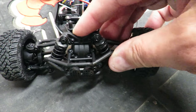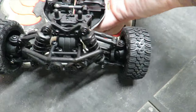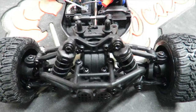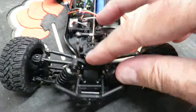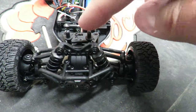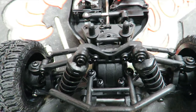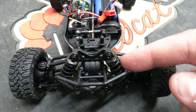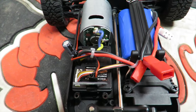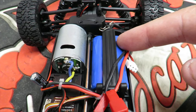Moving from front to back: there's a front differential tucked away up front with a small impact bumper. I'd expect this car to take a reasonable knock given its light weight — probably a pound to a pound and a half at most. Moving back, we've got the shock absorbers — the damping doesn't feel like there's no oil in them, so they likely have some. There's also a steering servo on the right and a combined ESC and receiver on the left.